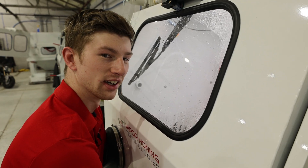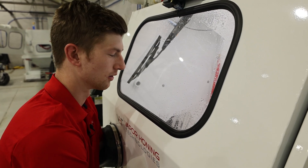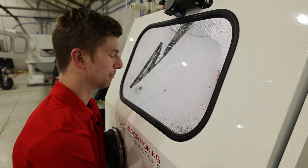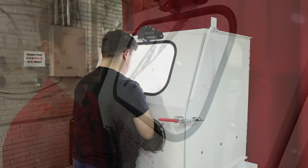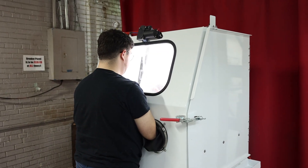Another major benefit of the Vapor Honing process is incredibly consistent results. This deviates from sandblasting, where the gun distance from the part matters tremendously. With Vapor Honing, as long as you're staying within four to six inches, you're going to get a consistent result — which means you can put someone inexperienced on a Vapor Honing machine and they can get amazing results.